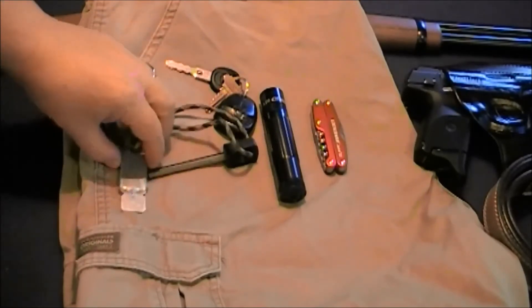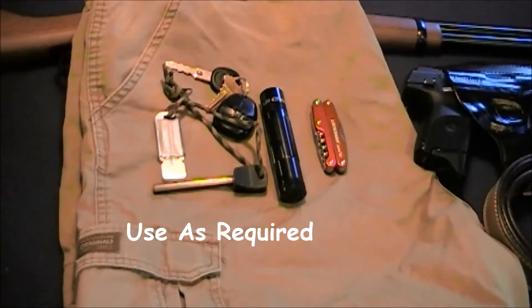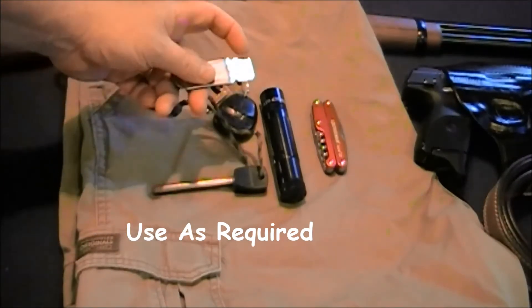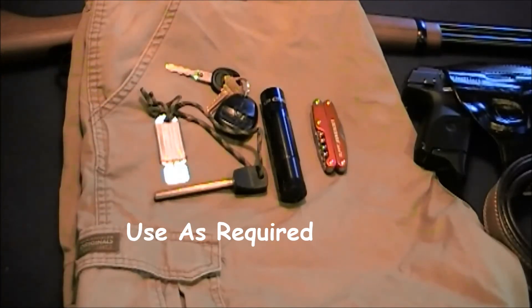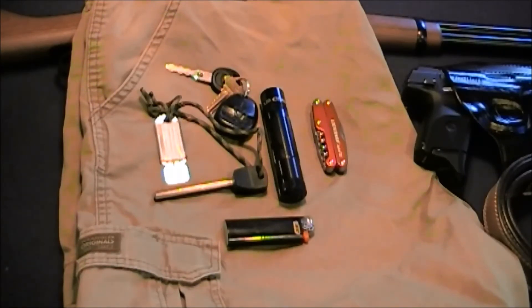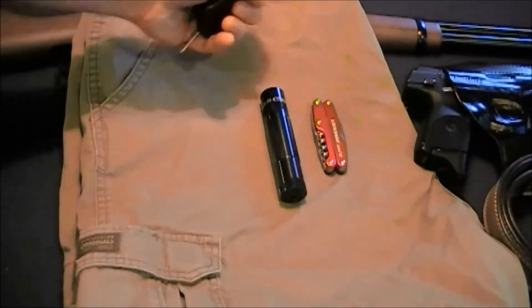I have a flint and steel, which has been used in some of my previous videos. I now know how to use it properly, and if you check my related videos you'll find out some of the things I did to make it easier on your hand and how to scrape it to get better sparks. I also carry a Bic lighter, so I have two forms of fire starting — at least double redundancy — because if you need to make a fire, you want to be able to make one.